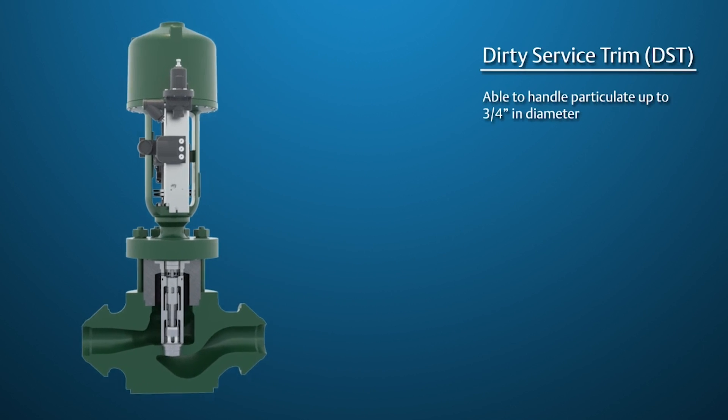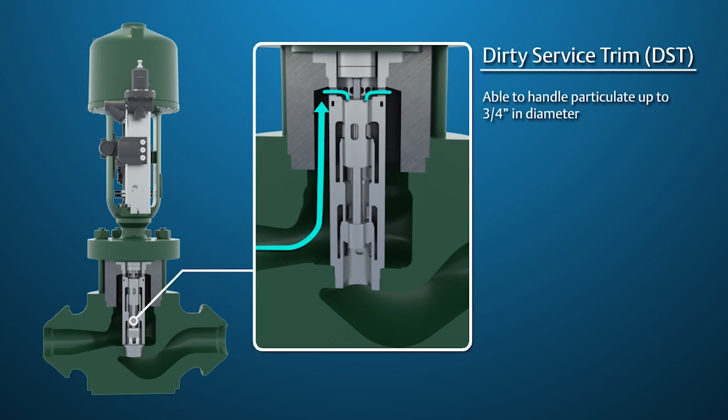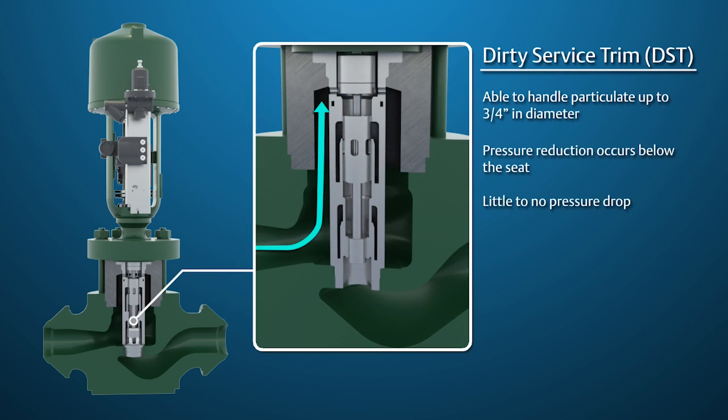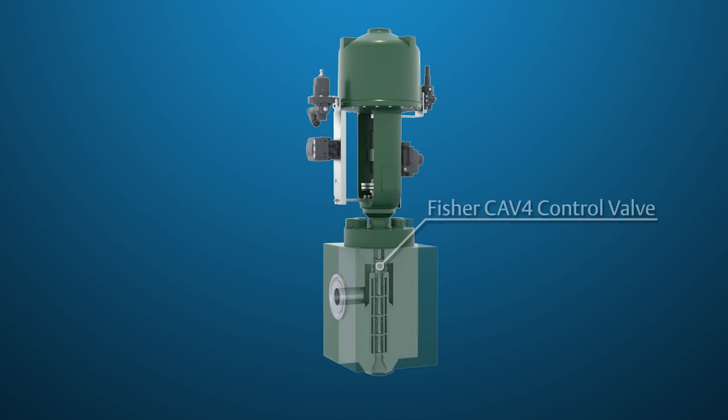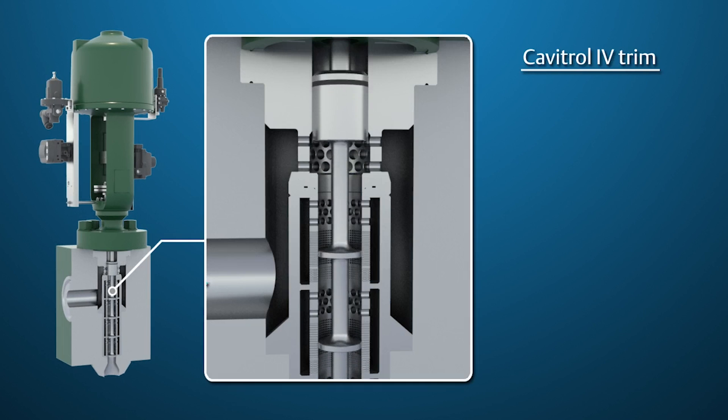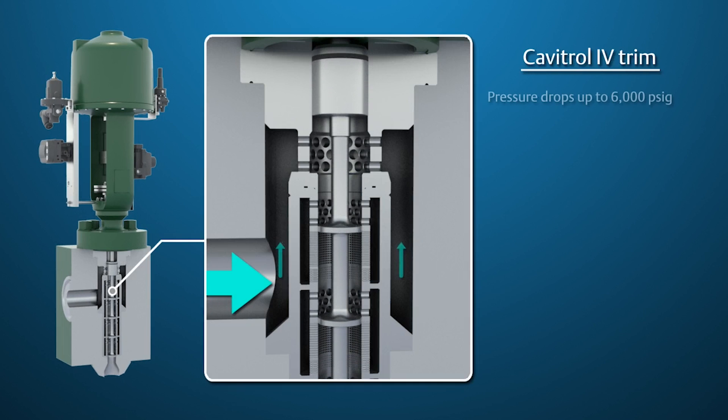DST has the ability to handle particulate up to three-quarters of an inch in diameter. All of the pressure reduction occurs below the seat, so there is little to no pressure drop across the seats. For boiler feedwater pump recirc applications greater than 3,000 PSIG, the standard recommendation is to use a Fisher CAV-IV. The CAV-IV can handle pressure drops up to 6,000 PSIG as a standard. If your requirements are higher, please consult the factory as there may be many options available.